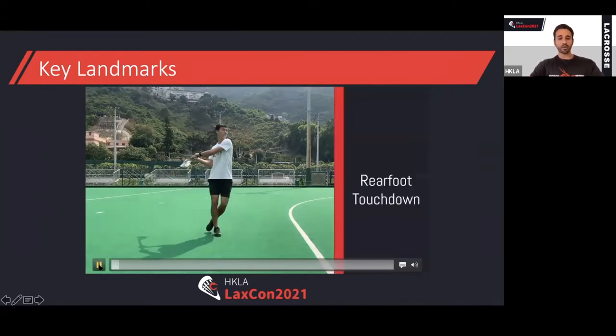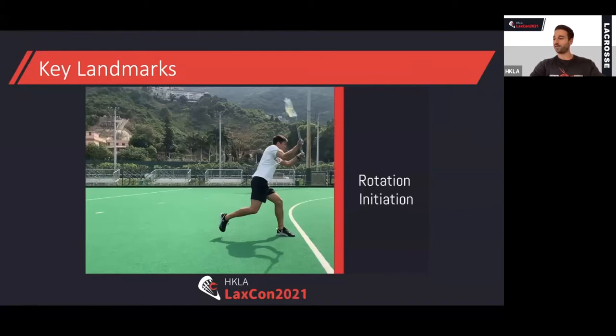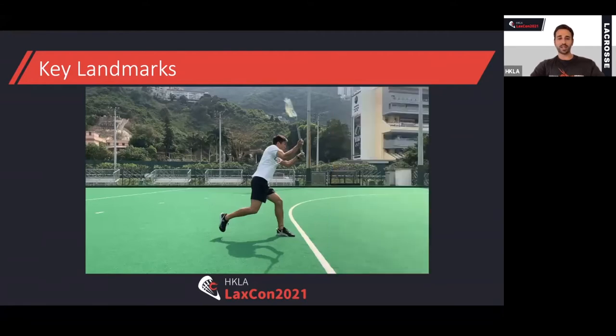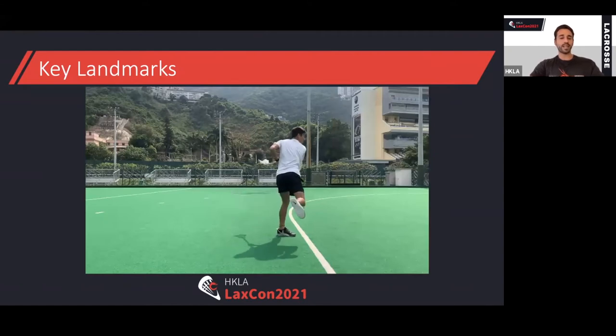The first position is the rear foot touchdown, where he establishes a base, allowing him to put force into the ground through that rear foot — which is really important. The next position is the front foot touchdown, which allows powerful rotation by maintaining body position and posture. If we don't plant that front foot, we'll just fall over when we try to rotate — we want that step to be pretty big. Next, we start to rotate and the back foot leaves the floor; the body now faces the goal, and the ball isn't out of the stick yet. Then we have the finish, where he finishes in that pocket — like putting the seatbelt on, as some coaches say.